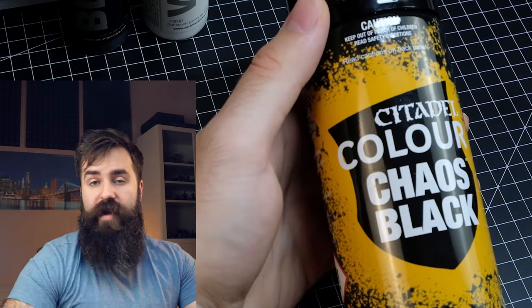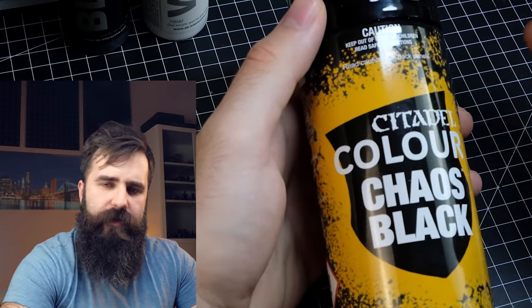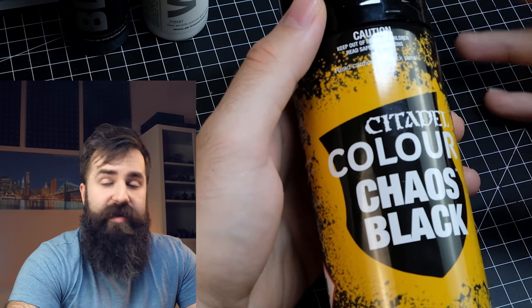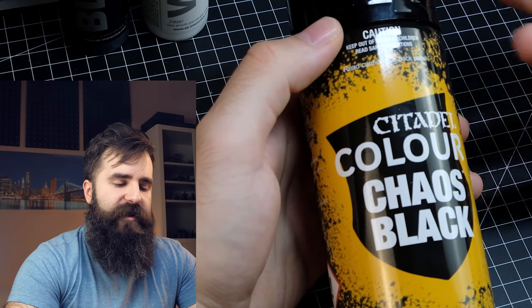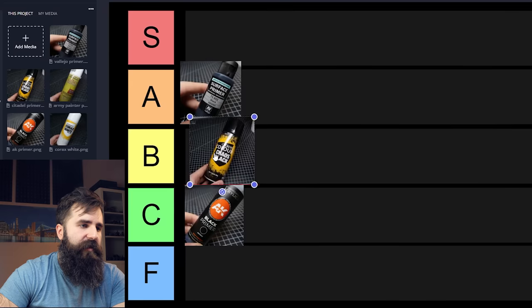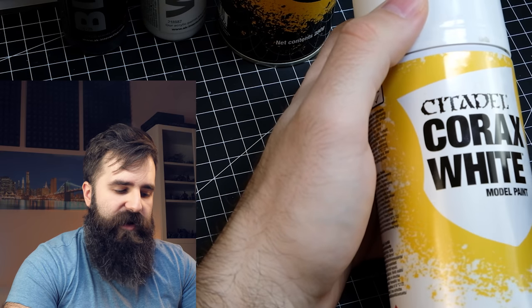When it comes to Chaos Black, it used to be my favorite primer but then I bought an airbrush. This one is actually quite satin, almost glossy, and you don't have that precise control that you have with an airbrush. But I still like it — now that I have a spray can I use it mostly for terrain. It sits pretty comfortably in B tier.